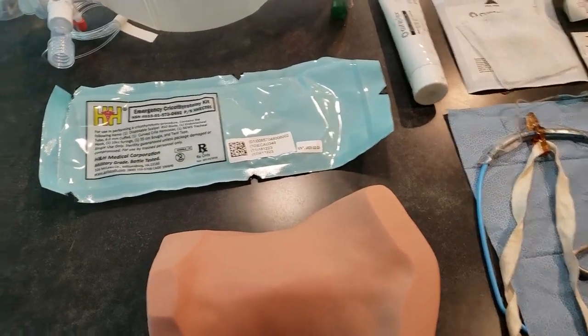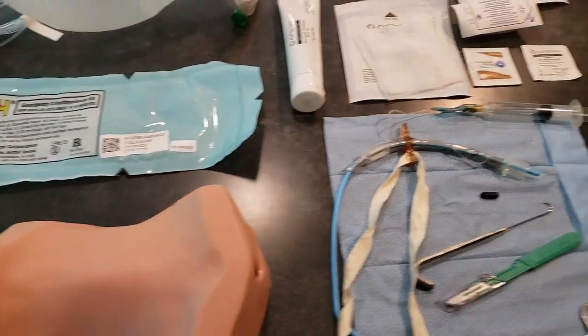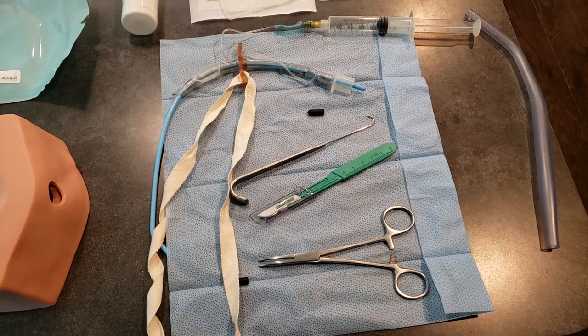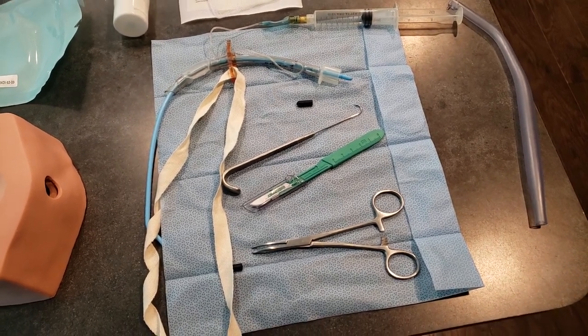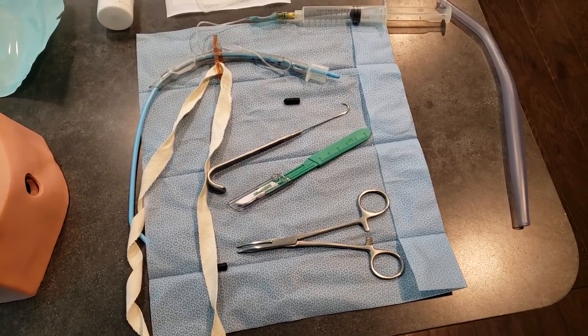The equipment that we have here is the H&H emergency cricothyroidomy kit. It has a three-year sterility shelf life and its contents include a number 10 scalpel and a shortened 6.0 tube that's engineered with a flange and a cotton securement strap, and a 10 to 12 cc syringe.